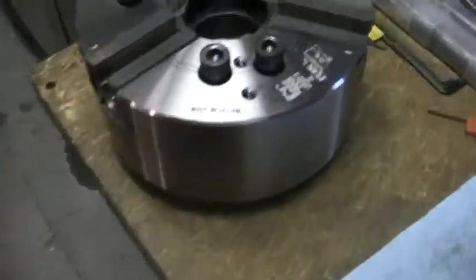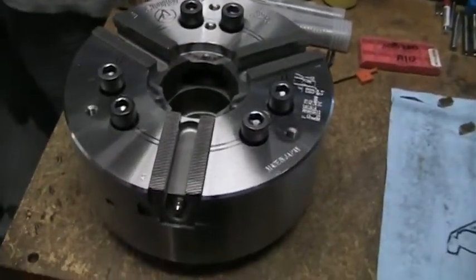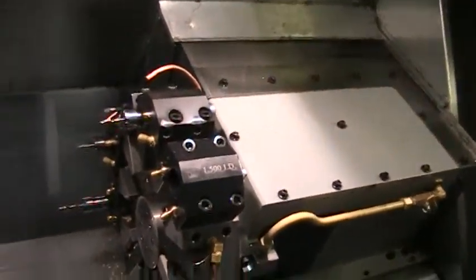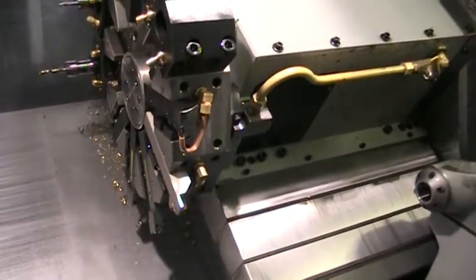We've got an 8-inch chuck here that's going to go with the machine. The 5C collet comes with the machine also. The tool blocks will come with the machine, but any of the inserts that you see will be extra.